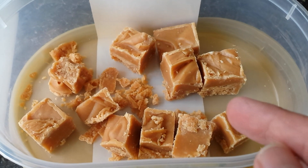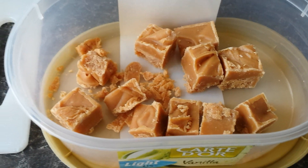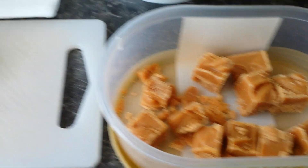Make some of this fabulous fudge. I'll show you the ingredients you'll need — it turns out really well and only takes about 10 minutes.